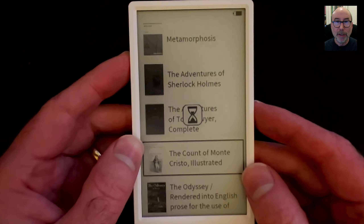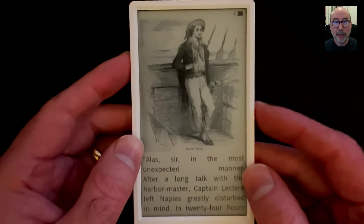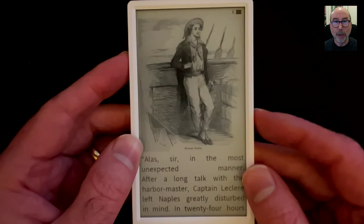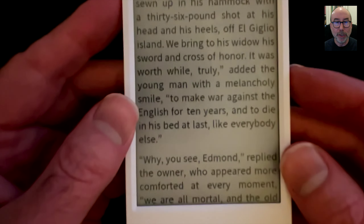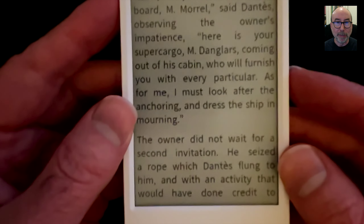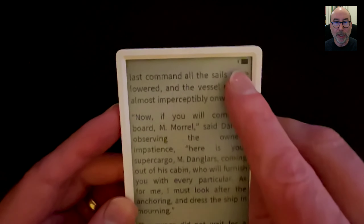The device does have a capacitive touch screen and I'll be adding support for this in the future. The screen seems pretty nice — images come out with good contrast and the text is crisp. We can navigate through the book using the up and down button, and we can get back to the main list by pushing the button in.